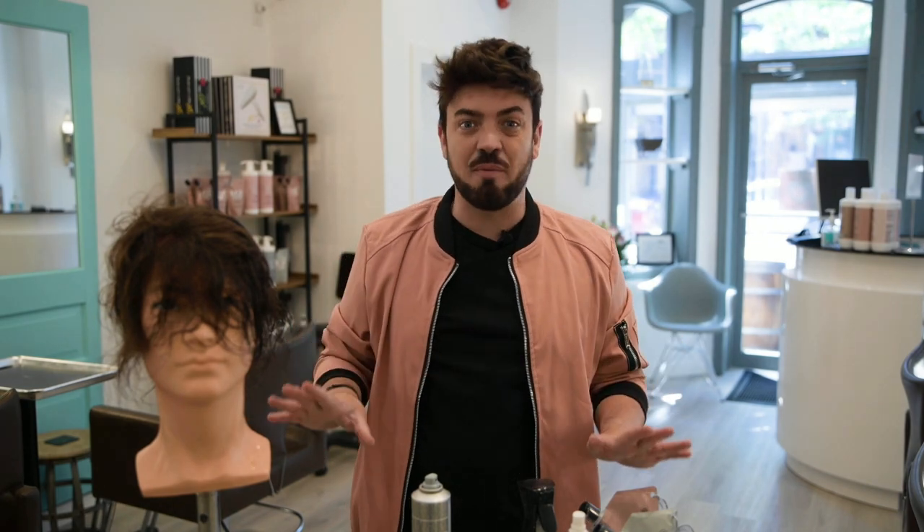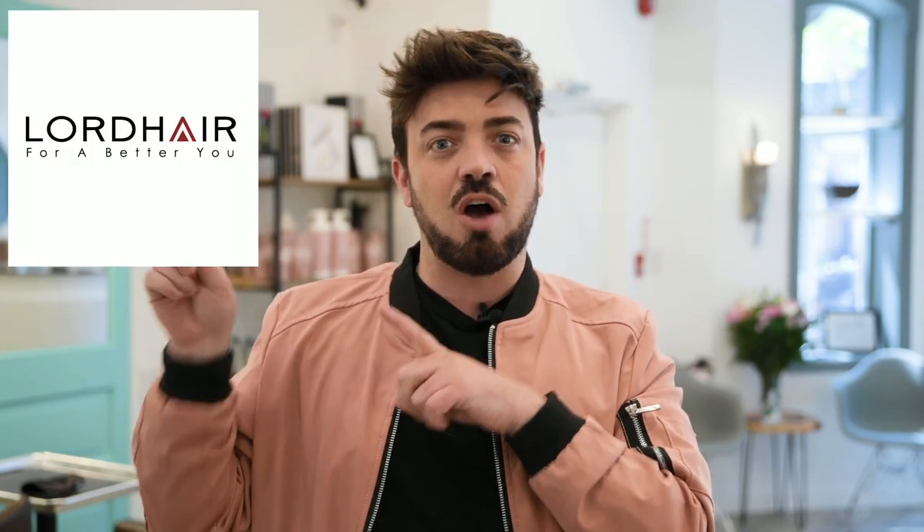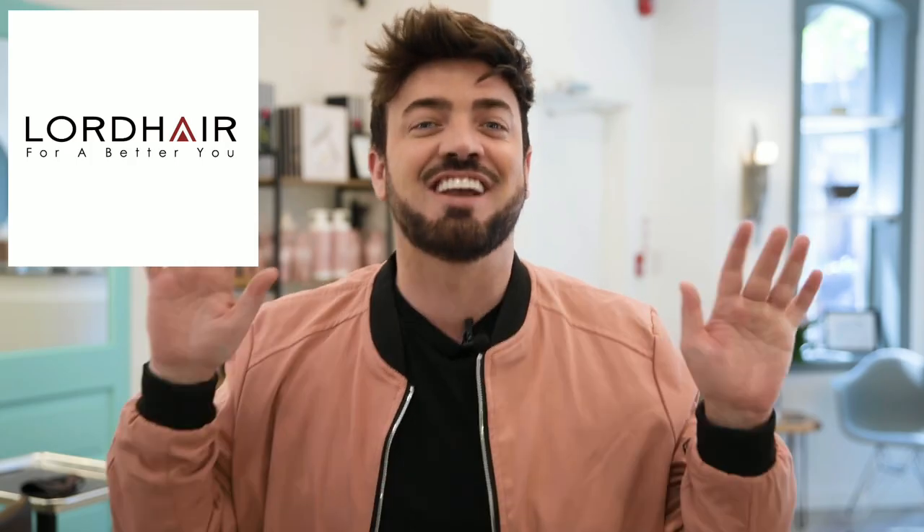So there are all my tips and tricks for a longer lasting system. Let me know what you think in the comments below — hopefully I've helped you in some way. Steve, thank you for watching my video. Don't forget to subscribe below and hit that little bell to get notifications when I post new content. If you love these systems, go to lordhair.com — I've listed all the systems below. Happy shopping, see you guys soon.